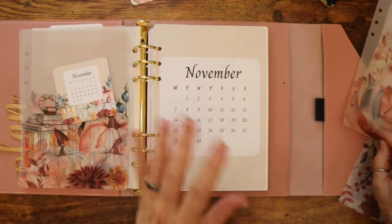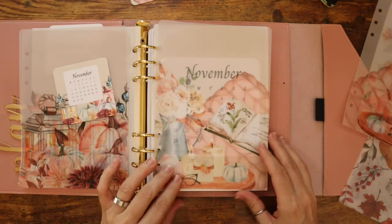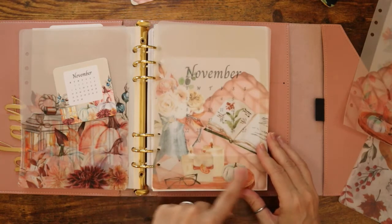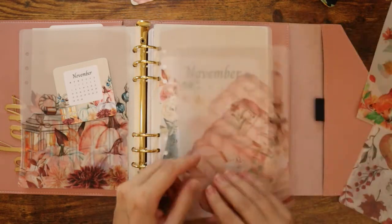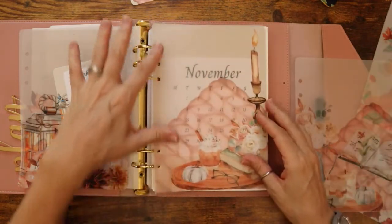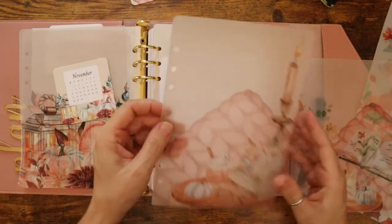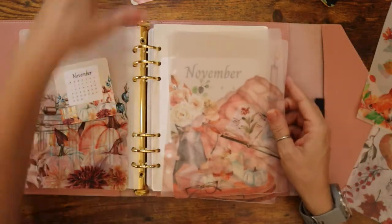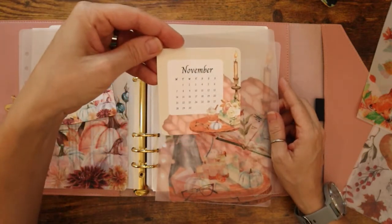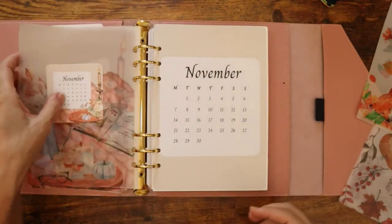That is one bundle — just the inserts, not the charm. Here's the other one. It has the book with the tray, candles, kind of like that perfect setting. Here's another one. I don't sell the inserts with the hole punches — these will be for my own use. Here is the matching calendar card to go with it. So those are the two November bundles.